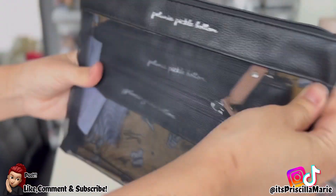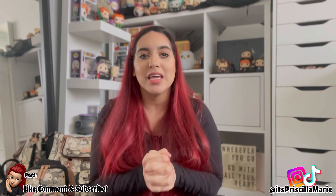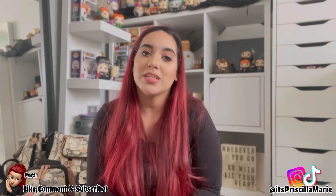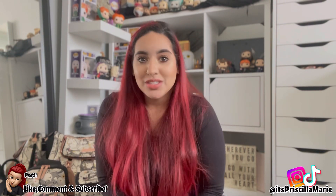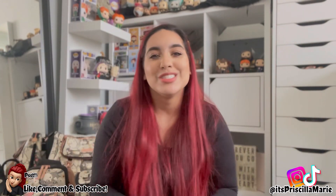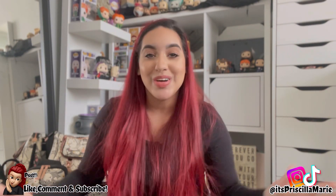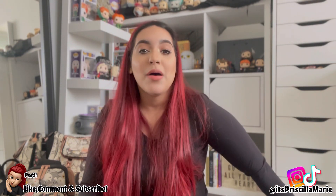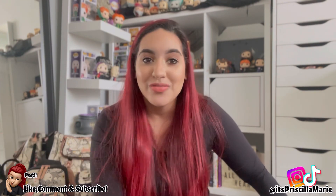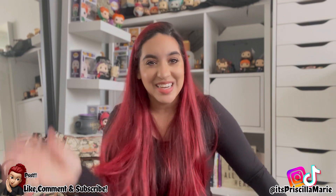I really hope you guys enjoyed this video. I know I have an addiction, but I absolutely love it. If you shop using the Petunia Pickle Bottom link down below, I do get a small commission and I'm beyond grateful. They also sell on Amazon — link is also below. I'm probably going to do a more in-depth packing video on this bag. Don't forget to comment and subscribe, and I'll see you guys in my next video — bye!